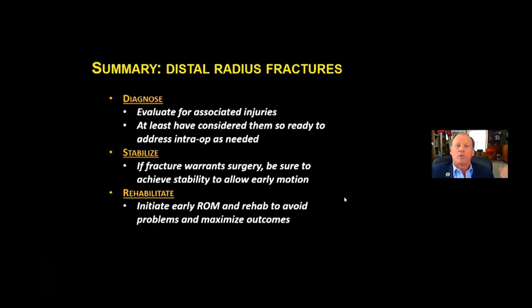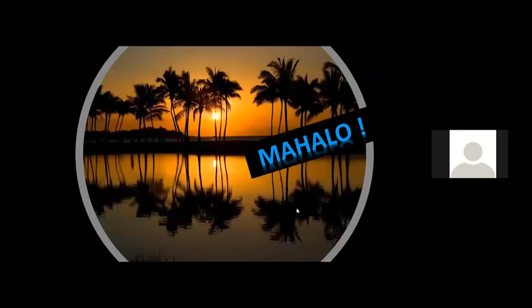In summary, the distal radius fracture can be considered in several ways. Key points are: first, diagnose it and evaluate for associated injuries — at least consider them so you're ready to address them intraoperatively as needed. Stabilize the fracture; if surgery is warranted, achieve stability to allow early motion. Then initiate early range of motion and rehab to avoid problems and maximize outcomes. Thank you very much.